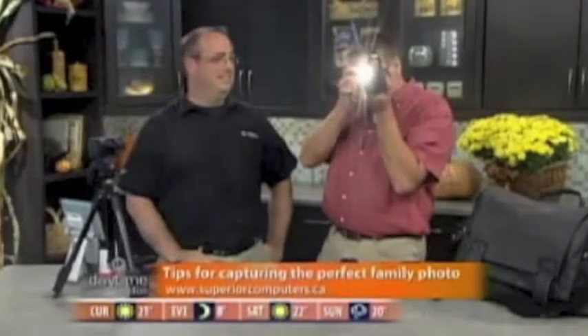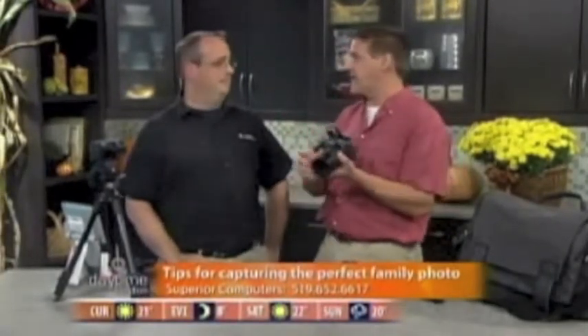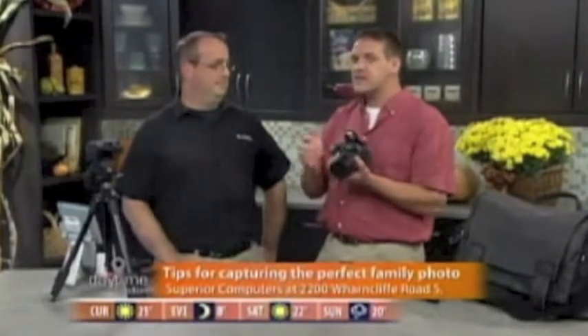Once again, that's arfontario.com as I take some awesome pictures of the cameras here in the studio. Cameras taking pictures of cameras — that's happening. We have Michael Sangster, who is the Apple expert and digital camera expert, getting ready for a really busy time with Thanksgiving, Halloween, and then Christmas. We want to make sure we take some really good pictures.